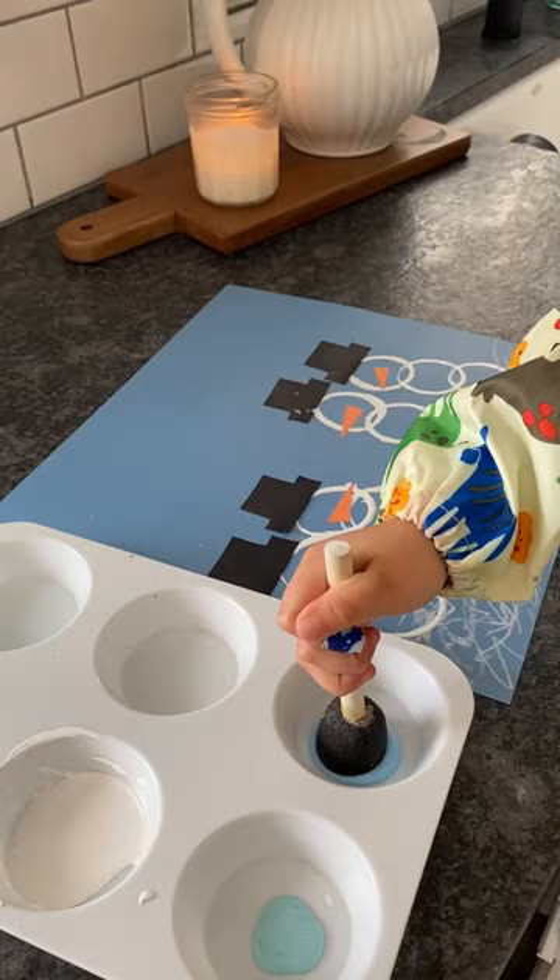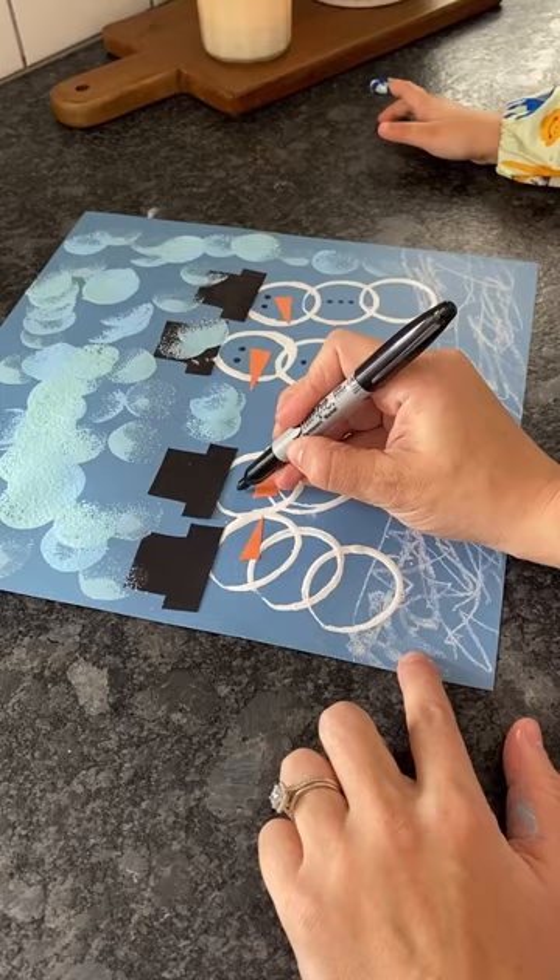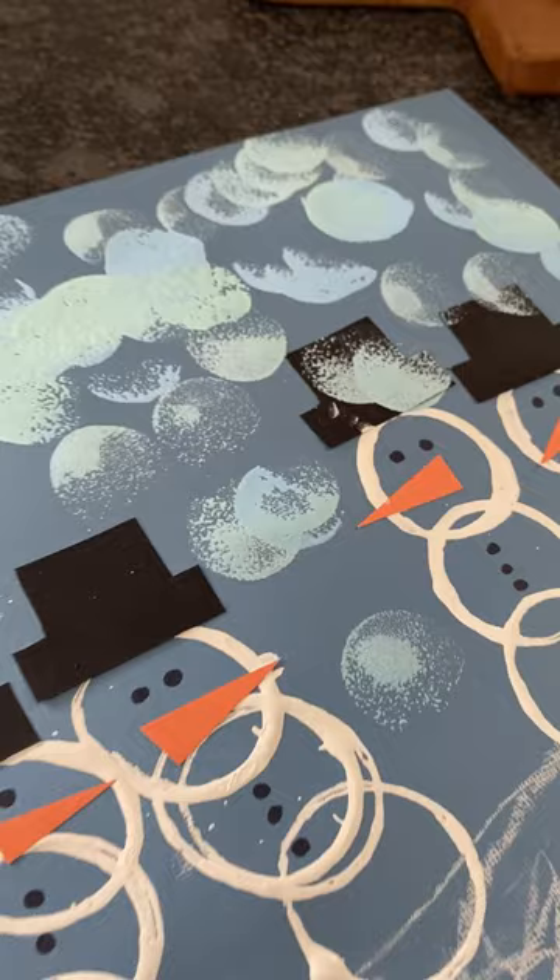Another one of our favorite painting tools is the sponge brush and my daughter had a lot of fun using it to make snowflakes. Make sure you read the caption for more ways to use those empty toilet paper rolls.